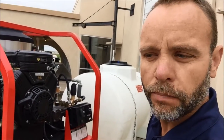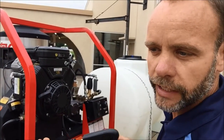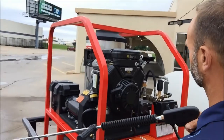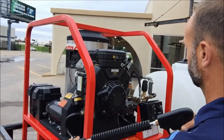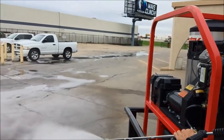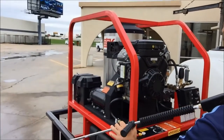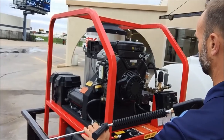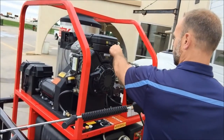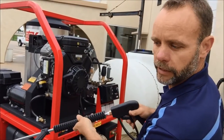Any time you're done using the pressure washer, shut the burner off. Cool the machine down before you shut the whole machine down. Then turn the engine off and release your pressure.